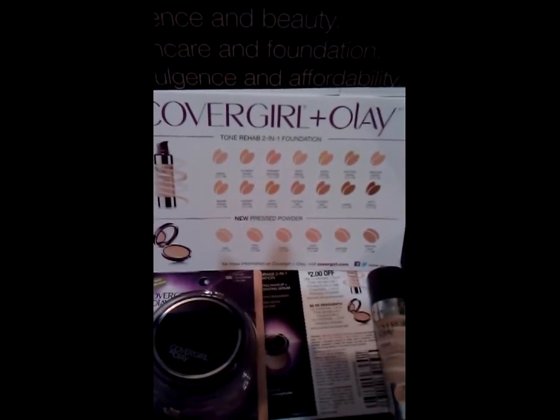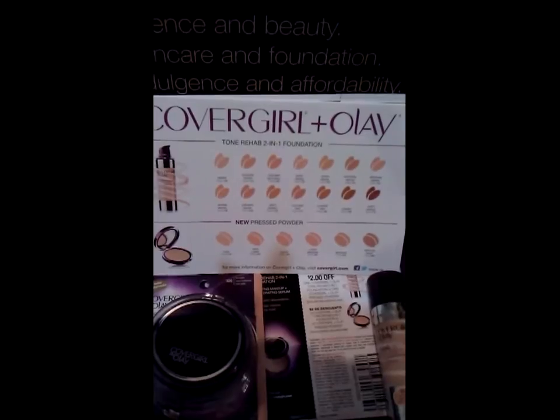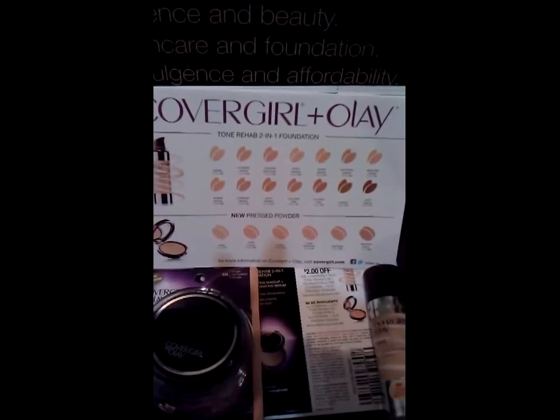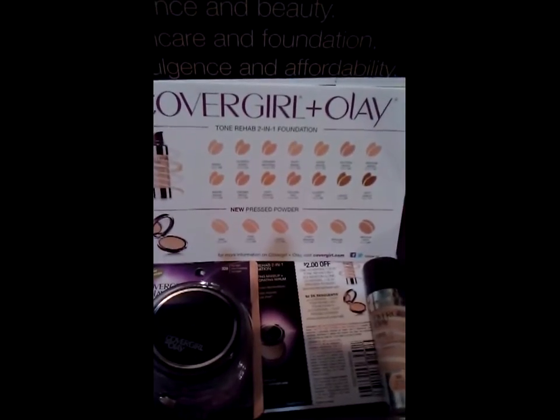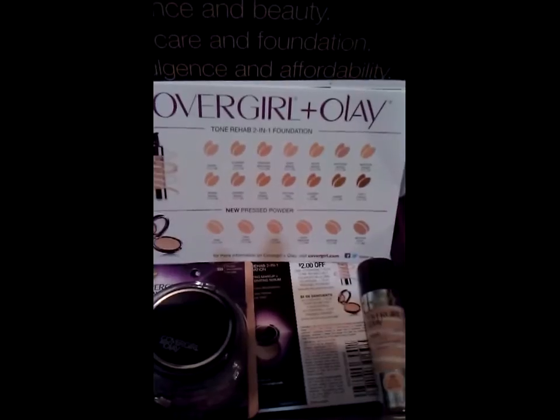Normally I do use foundation — I've used CoverGirl before, not this product, but the Clean line — and I use pressed powder and maybe a little eyeliner. Anytime I leave the house I have to have at least those three items: the foundation, the powder, and the eyeliner. If not, I feel naked without it.